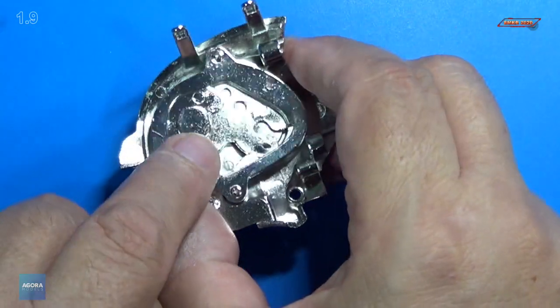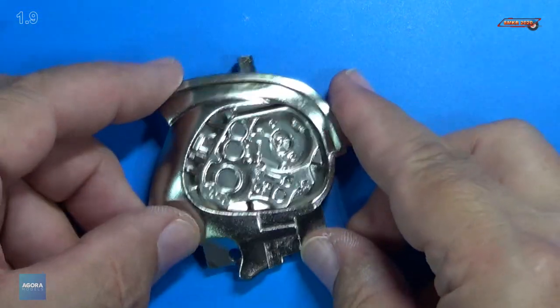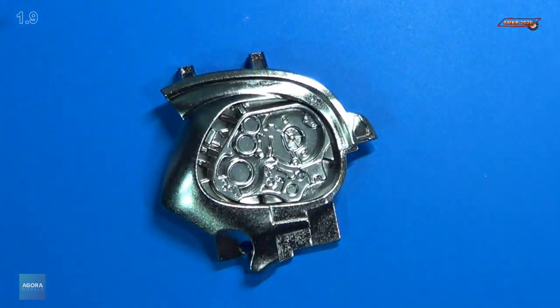There's an R on here letting you know it's the right-hand side. Pretty cool — that's how that looks. That completes Stage 9.